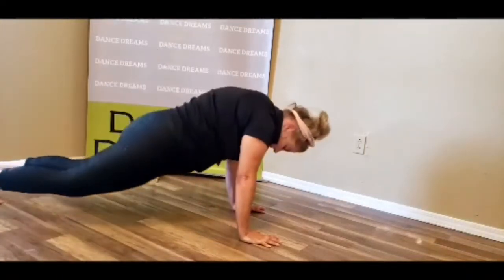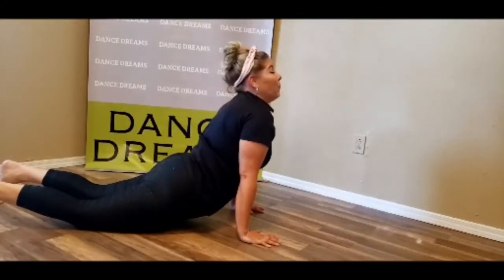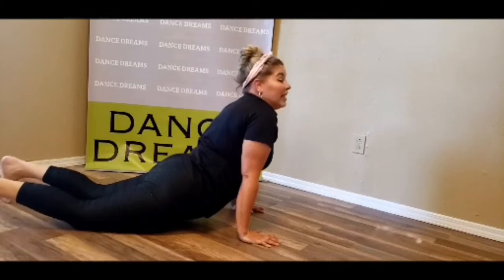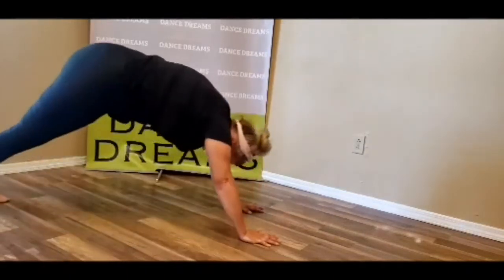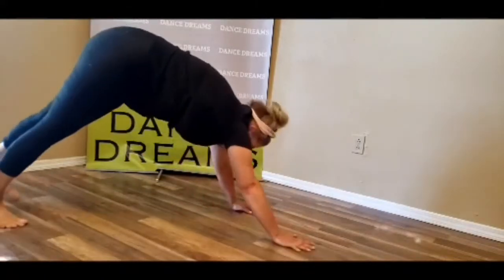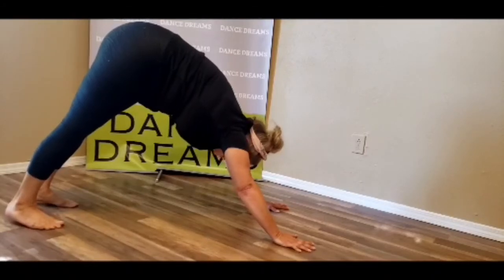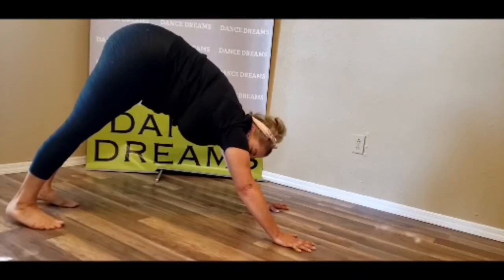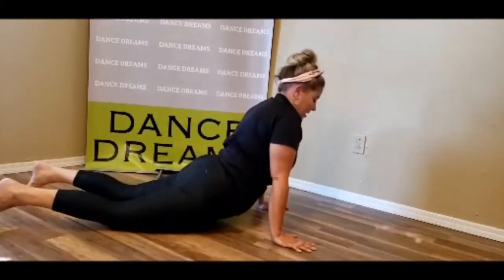Now we're going to come down. Our toes are tucked underneath us and we're going to push up with those arms and we're going to stretch our upper body. Good job. Now let's see if we can go from upward to downward. Push up and stretch. Now let's go into downward — I mean upward.